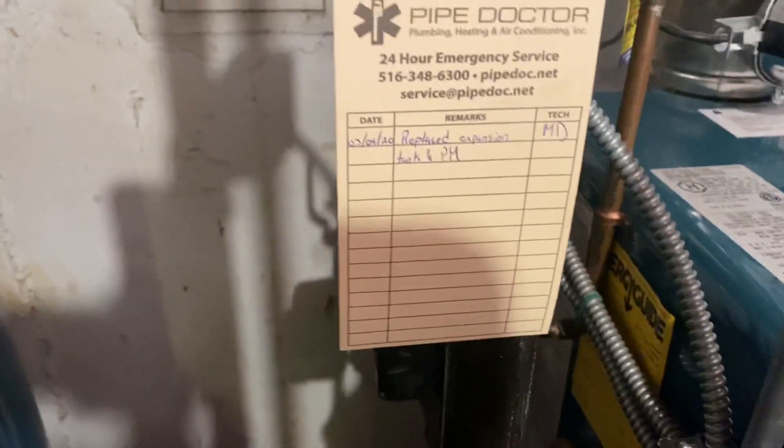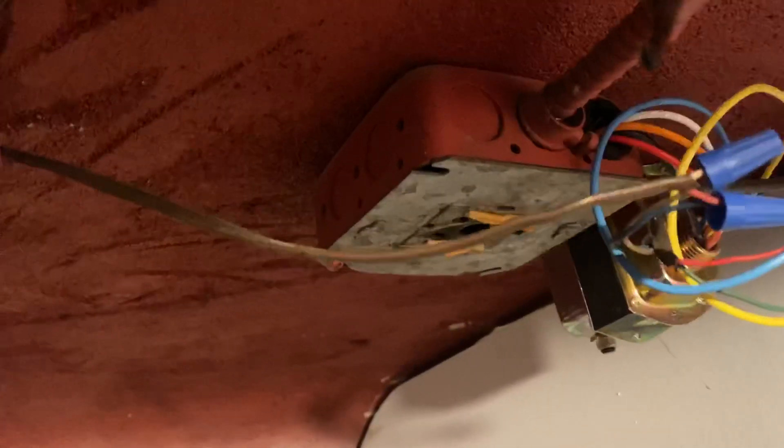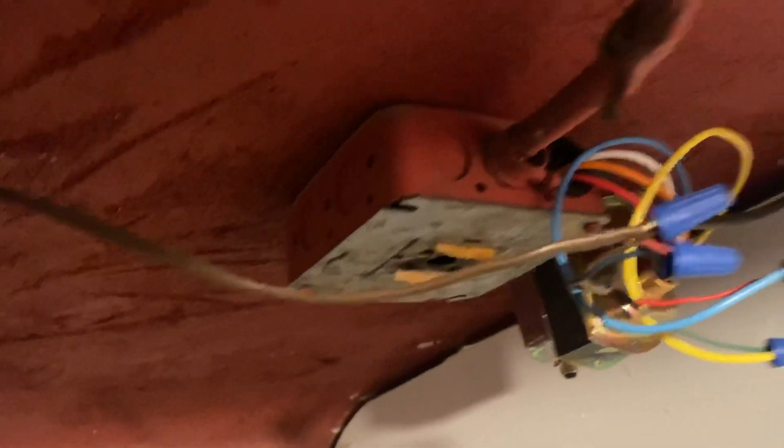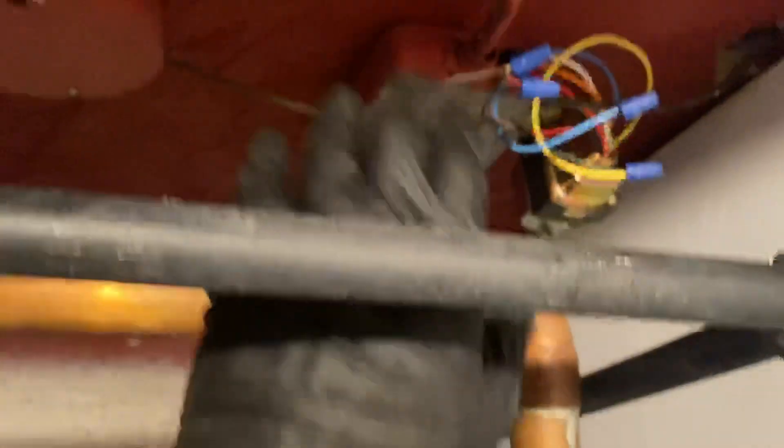We replaced the expansion tank for preventative maintenance. We did this one. And today they had no heat. They had a transformer up there feeding an old school Honeywell thermostat, and as soon as I touched it, it started sparking.